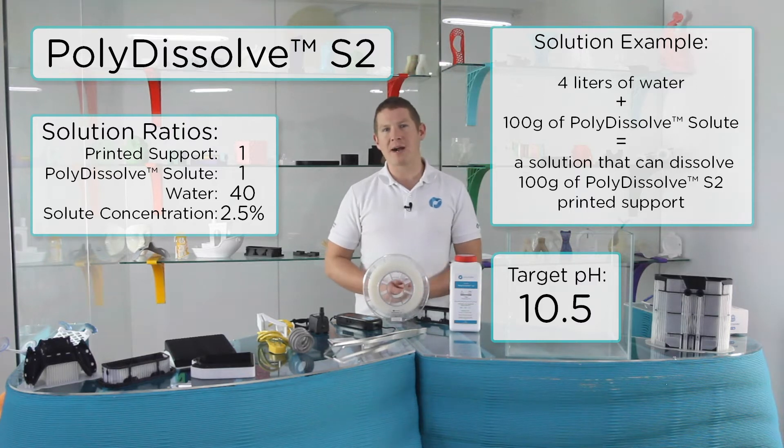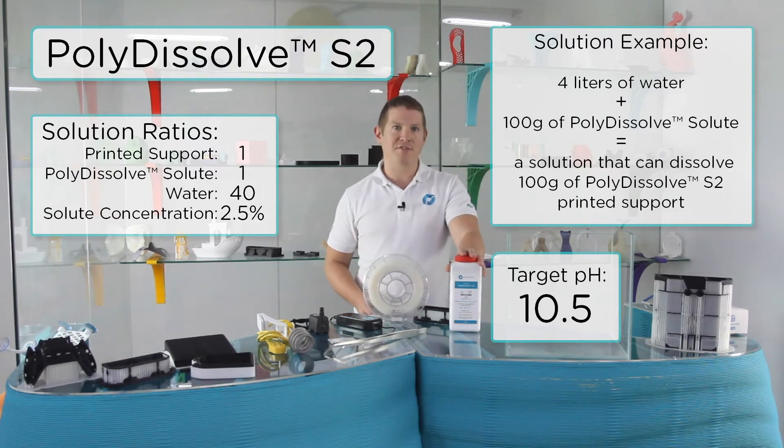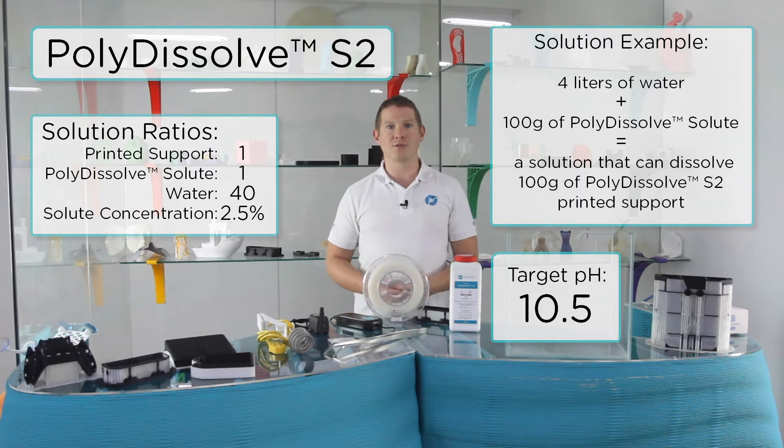It's best to work backwards from your support material when working out how much solution you need to create. For example, if you only have 25g of support to dissolve, then add 25g of Polydissolve solute to 1 litre of water to make the correct solution.